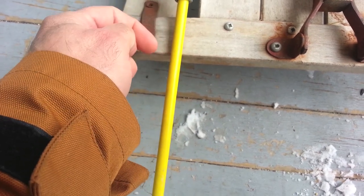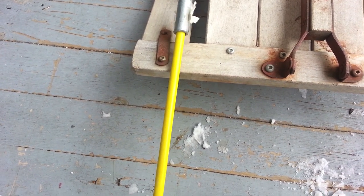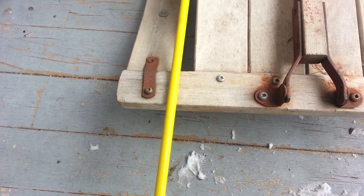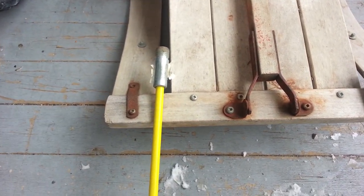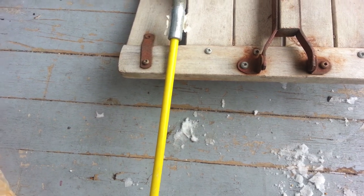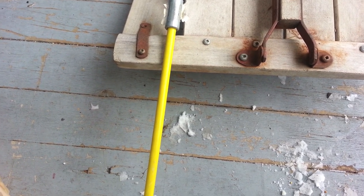Lash it this way and this way — that will probably work fine and hinge that. But you also have the problem that you don't want this thing sliding in that way, which lashing may not hold. So I just went to Home Depot to try to find some stuff — what can I do to accomplish this. I think I have some things here that are going to work.